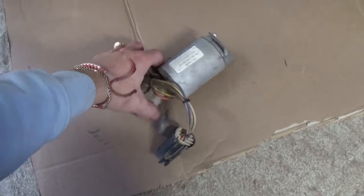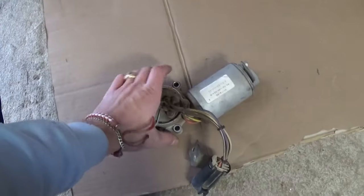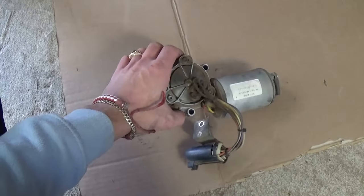We have a used motor out of a parts car, so we'll be using this one and now we're going to show you how to replace it.